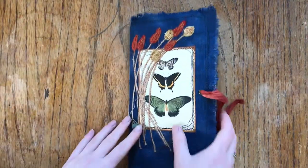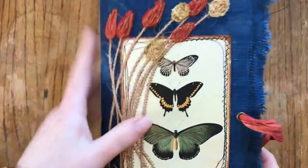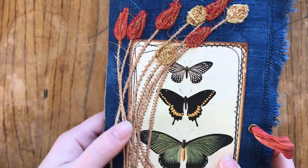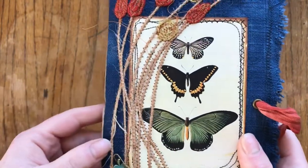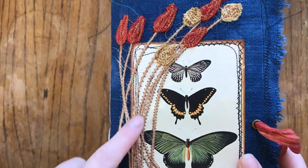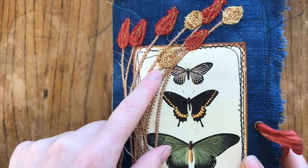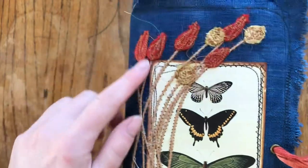So here we have a blue one. There is a print of a vintage painting of butterflies - like a botanical painting. Then I've sewn on some flowers.